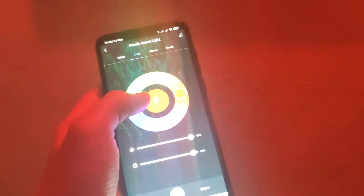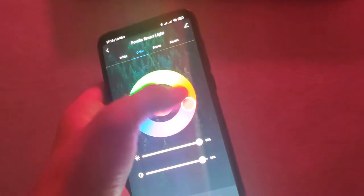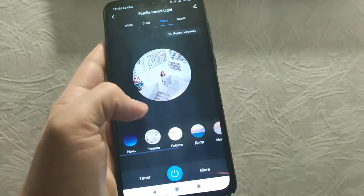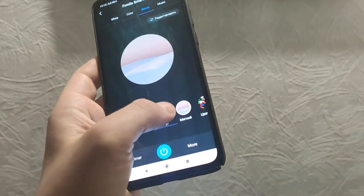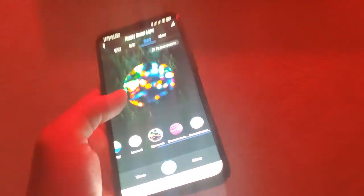Next, colors — you can see red, blue, yellow, and it can blink. So for reading, for working, for chilling — soft different colors.